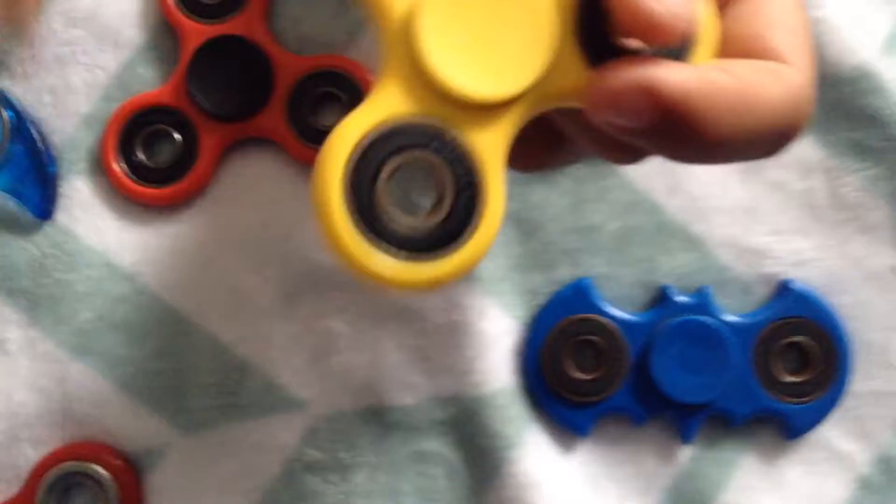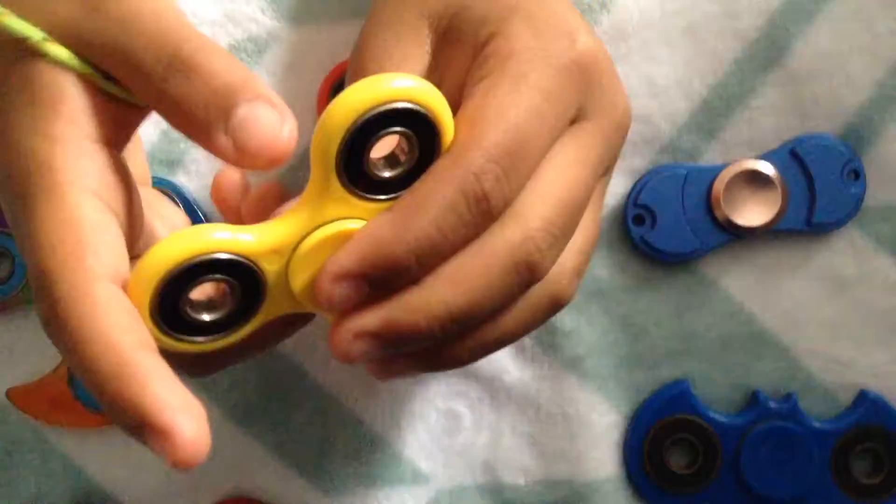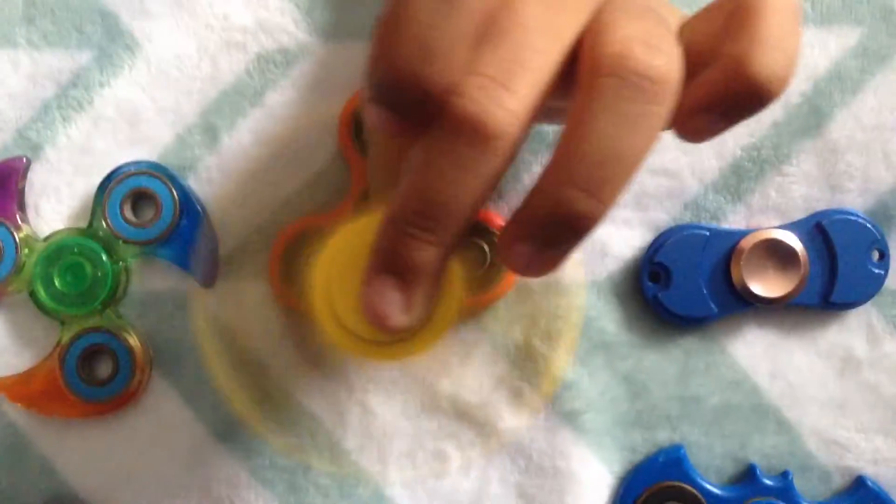On to the next one. This fidget spinner is yellow plastic and the barriers are also black. It spins very, very good. It's yellow plastic.